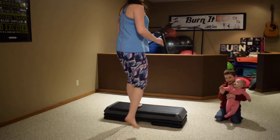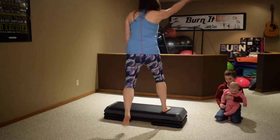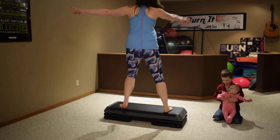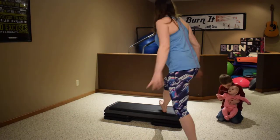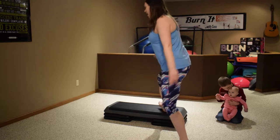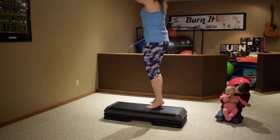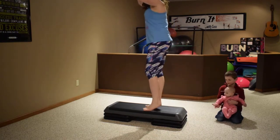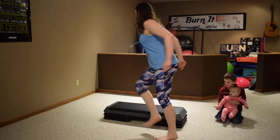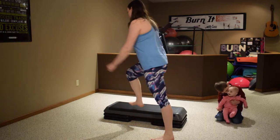Alright, v-step wide. One more, now add a turn — four, three, two. Go over the top four times: four, three, two. A-step: capital A, forward, back, forward, back. Next is the mambo — right foot's on the bench, step forward.